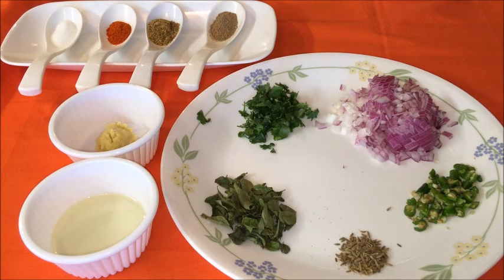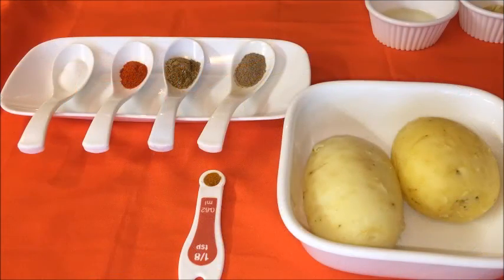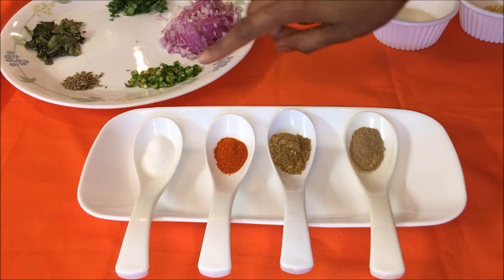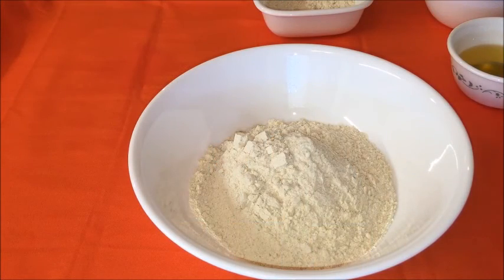For stuffing, we need 3 green chilies finely chopped, half a teaspoon cumin seeds or cumin seeds powder, 1 tablespoon curry leaves — if using fresh curry leaves, finely chop them. One-fourth medium sized onion finely chopped (optional), 2 tablespoons finely chopped coriander leaves, oil 3 teaspoons, freshly crushed ginger and garlic paste 1 teaspoon, 2 medium sized boiled and peeled potatoes, turmeric powder half teaspoon, dry mango powder 1 and a half teaspoon, coriander powder 1 teaspoon, red chili powder 1 and a half teaspoon, and salt three-fourth teaspoon.